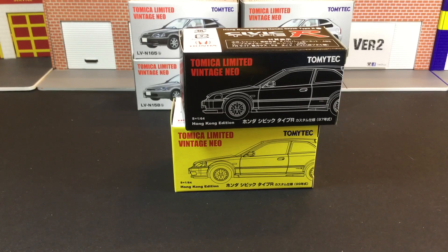The RX-7 is coming up and there is also the diorama coming up — I'm so looking forward to getting all those soon. This time I'm going to cover the Hong Kong exclusive edition of the Type R.